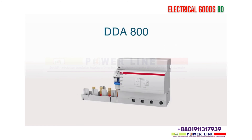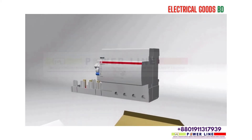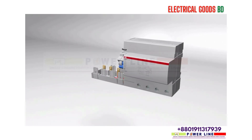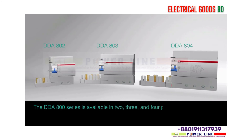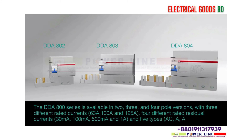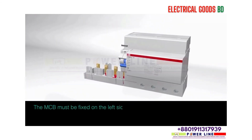The DDA 800 series is available in two, three, and four pole versions, with three different rated currents — 63A, 100A, and 125A — and four different rated residual currents: 30mA, 100mA, 500mA, and 1A. Five types are available: AC, A, APR, B, and S. The MCB must be fixed on the left side of the DDA 800.